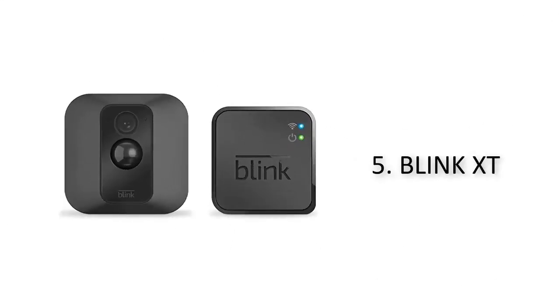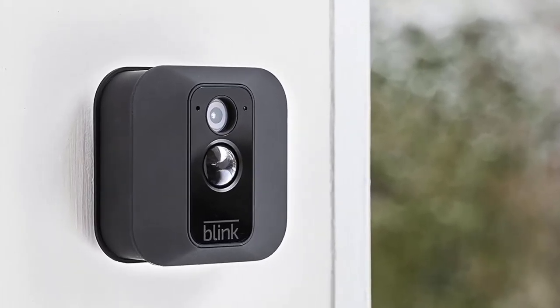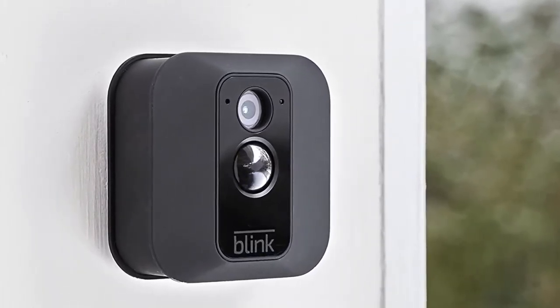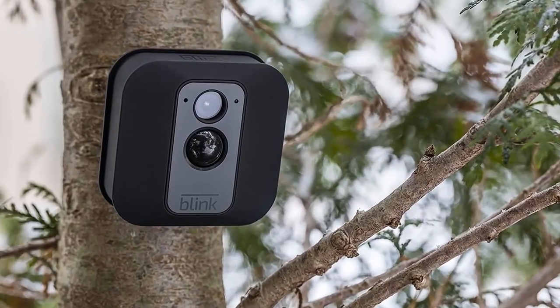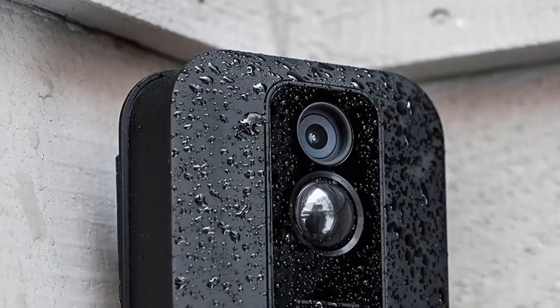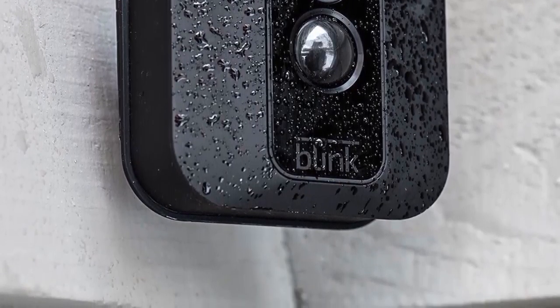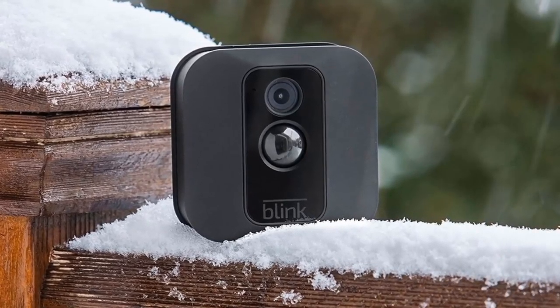The Blink XD home security camera not only streams high-quality video, but it's also very simple to set up on your own within minutes. You won't have to set it up near an outlet or work with any confusing wires — simply turn it on, sync it up to your mobile device, and it's ready to be used.